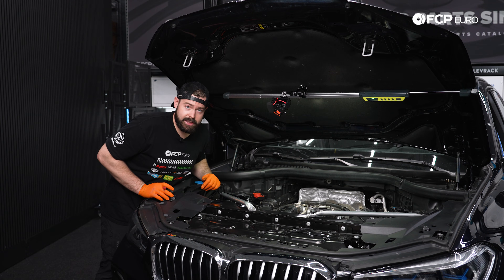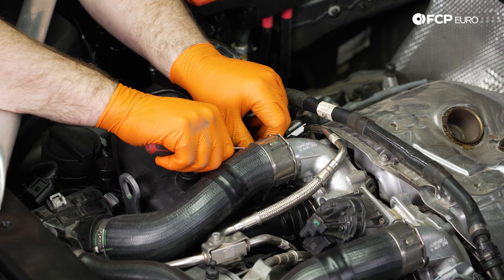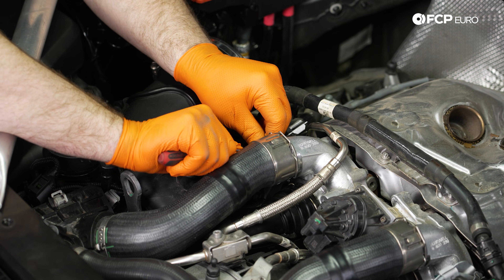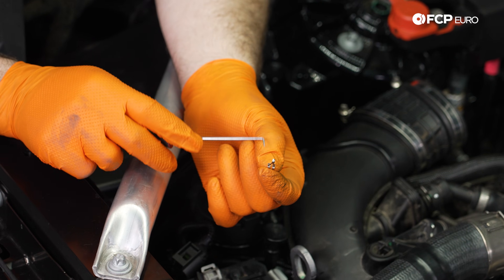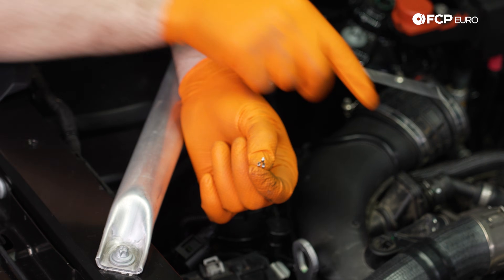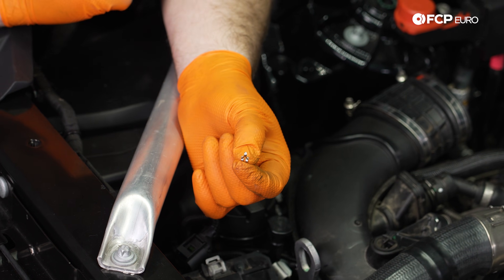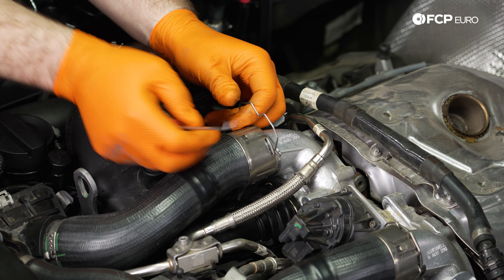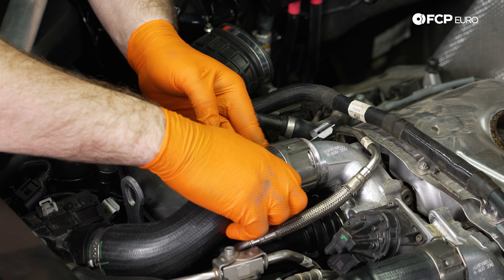To make routing the electrical connectors and wiring for the oxygen sensors a little bit easier, we're going to remove these three clips that hold on these pipes and then remove some more BMW plastic. There's a little retainer on these charge pipes. We'll get underneath here with our 90-degree pick, pop that off, set it to the side, and pull this off of the turbocharger.